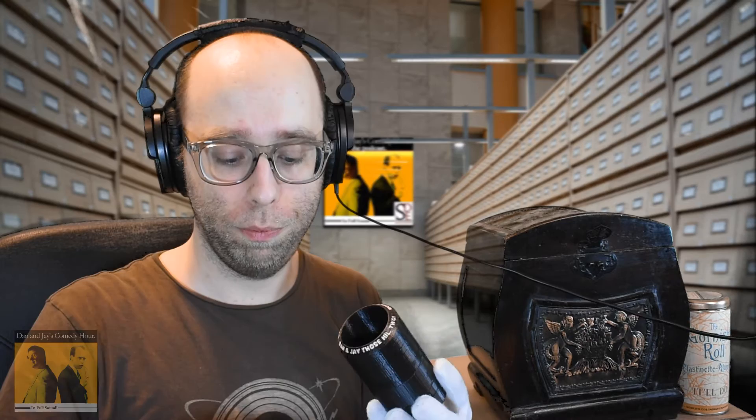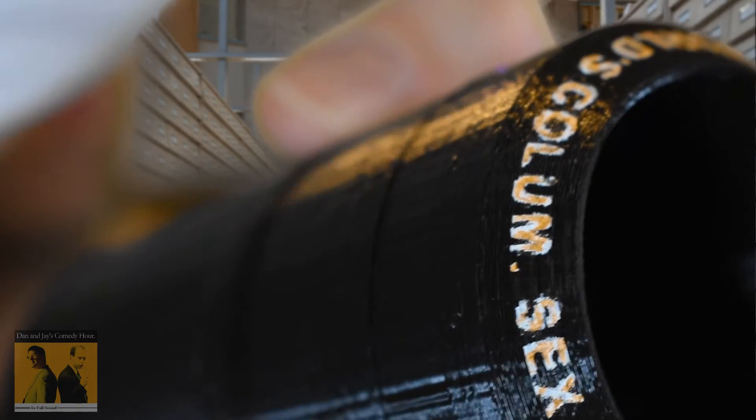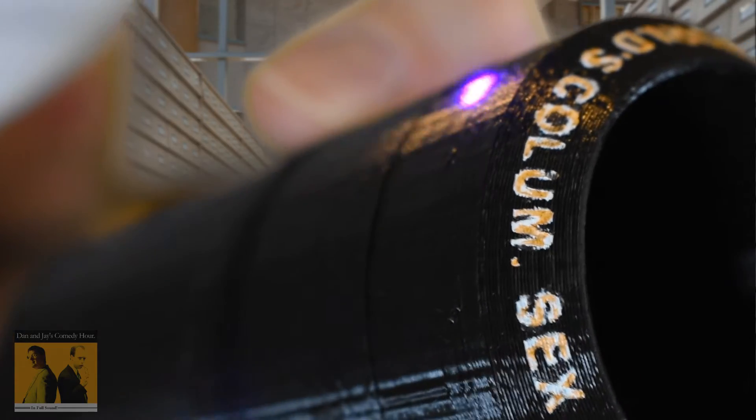So, here we have the roll. Here we have a laser — this is a sound laser. There it is. Usable audio.